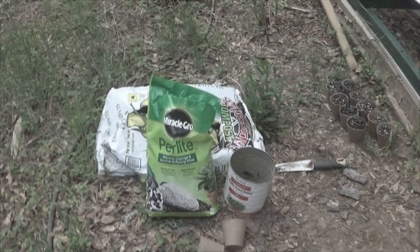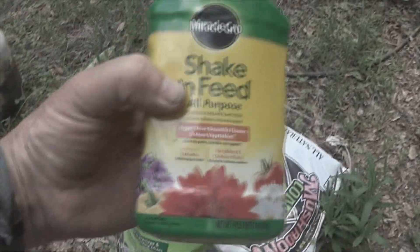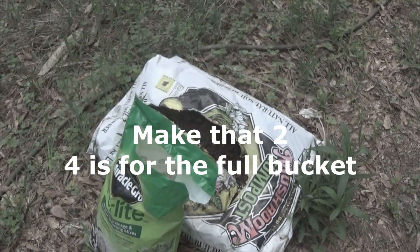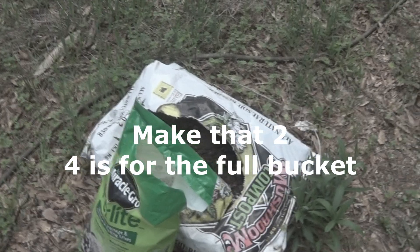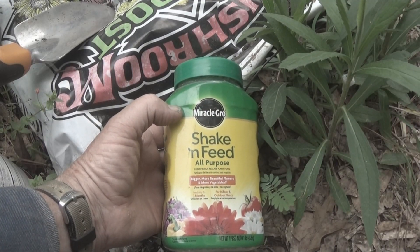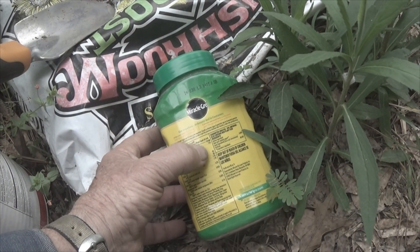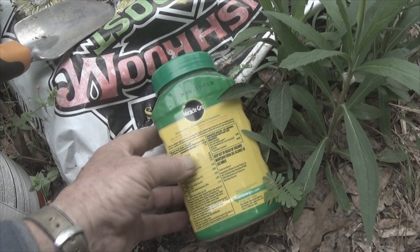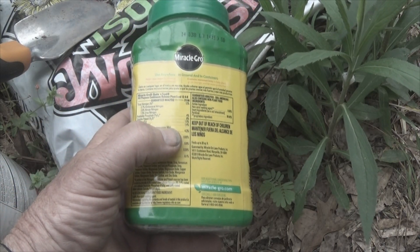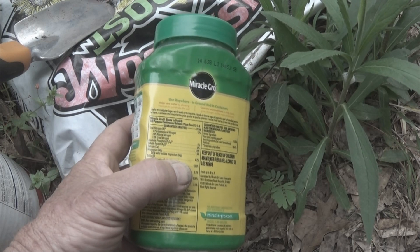We are also going to mix into it 4 tablespoons of Shake and Feed. Let me show you how we do that. This is our Shake and Feed. Shake and Feed is a 12-4-8 — that's your Nitrogen, Phosphorus, and Potassium levels in there. I'm hoping you can see that label; I'm not sure if you can.